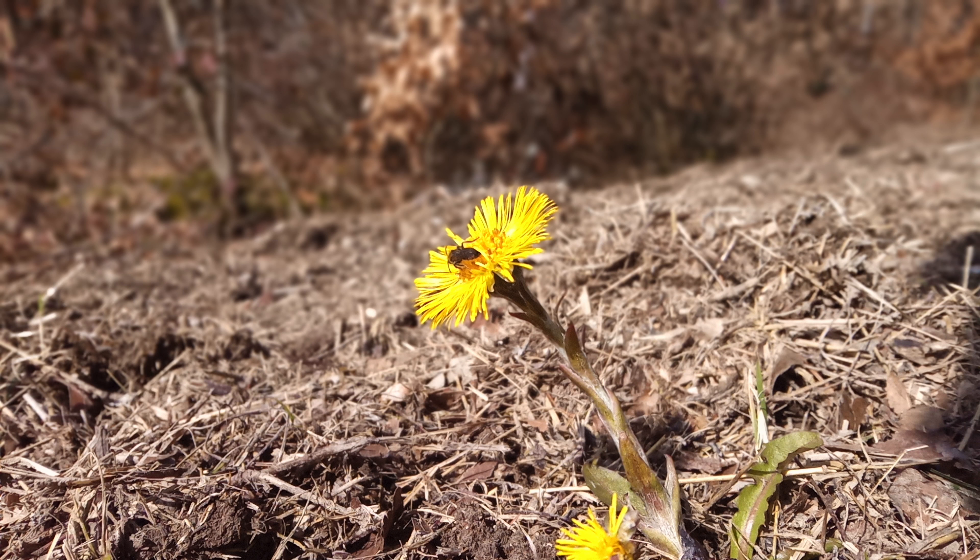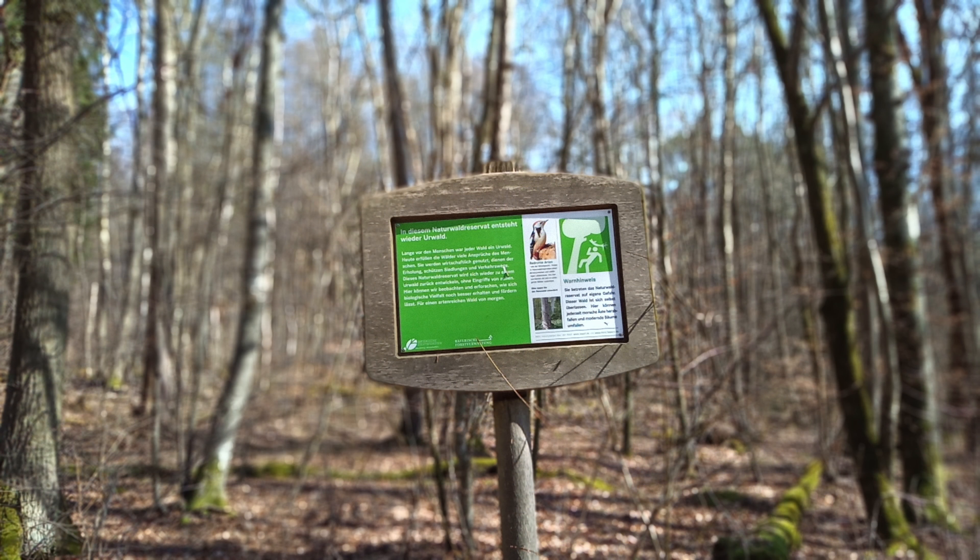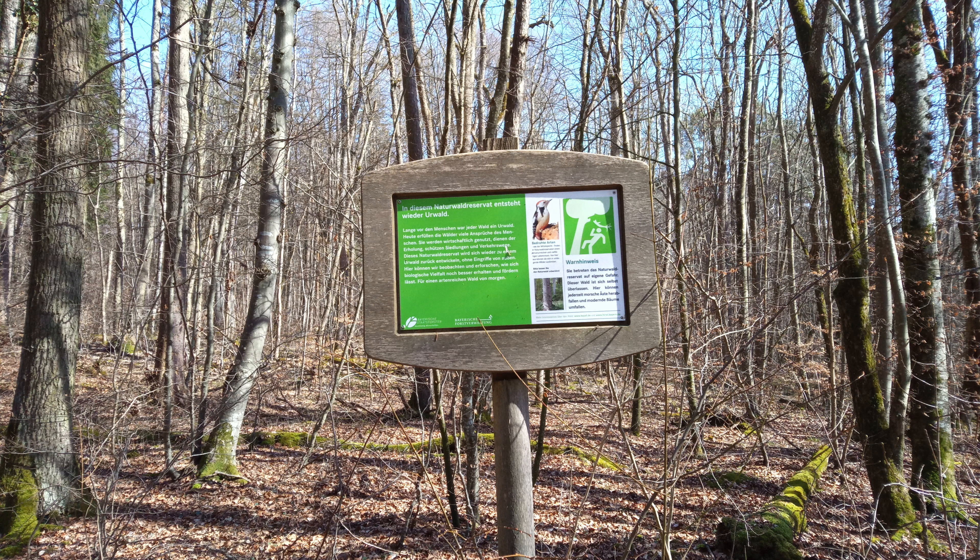But still, the bokeh mode isn't without its issues. Something that becomes very obvious immediately is that all bokeh shots lack a lot of detail on the areas in focus. But that's definitely a matter of software and this might be improved in the future.